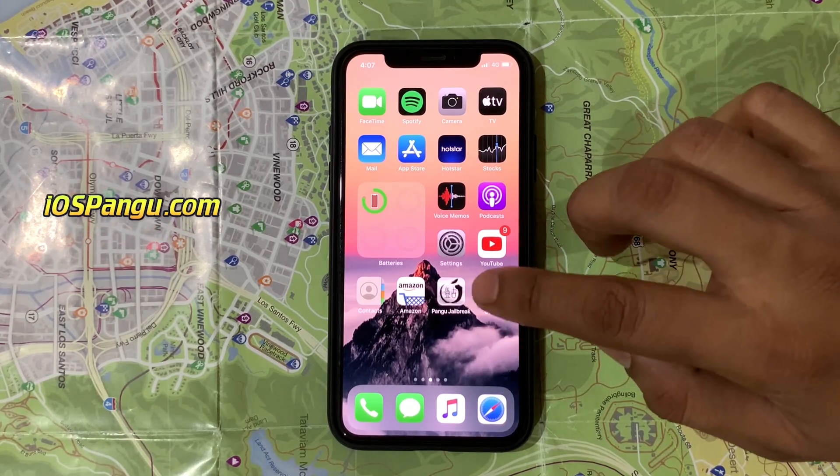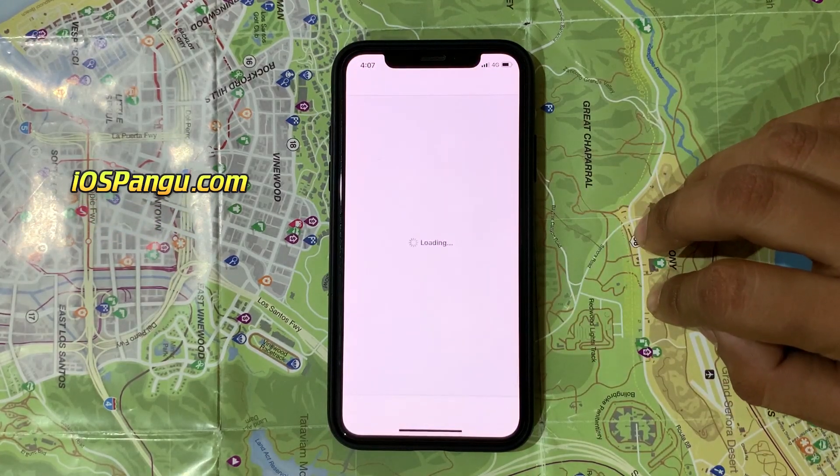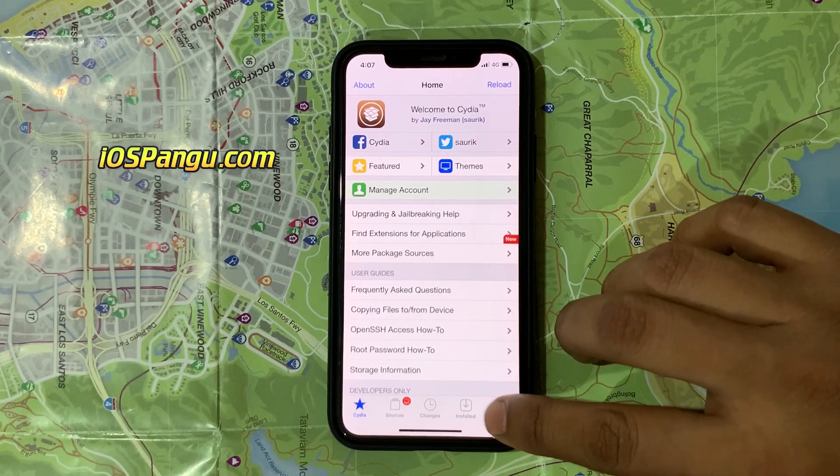Hey guys, this is Eddie. Today I am very excited to show you the new iOS 14 jailbreak tool.